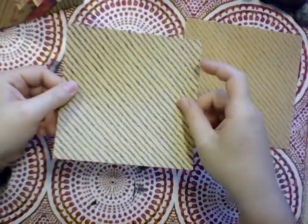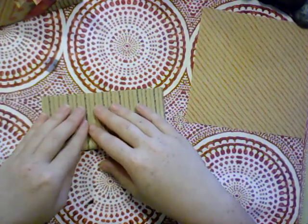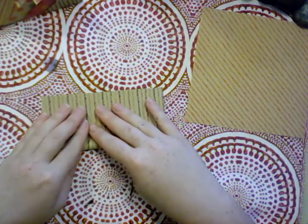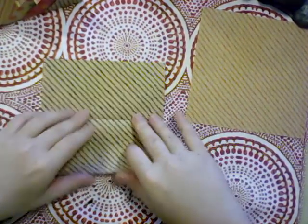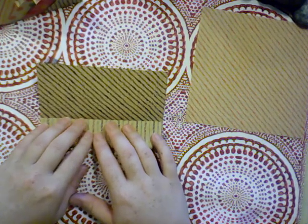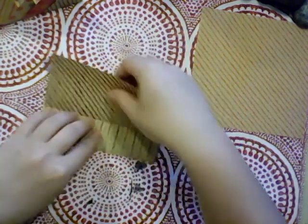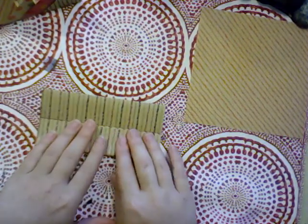You're going to start off with one square of paper and fold it in half so that it is a rectangle, then unfold it and fold each of the outer edges that do not have a crease on them up to meet the crease in the center.